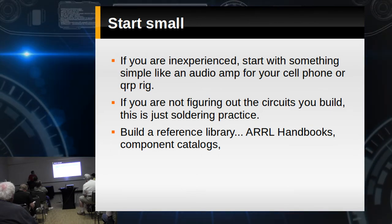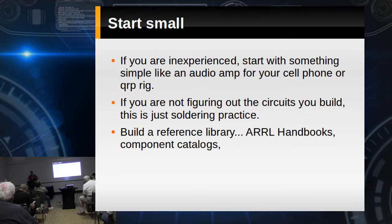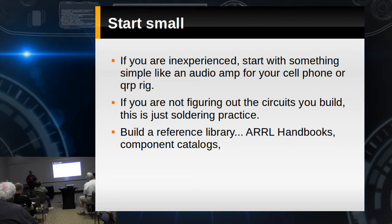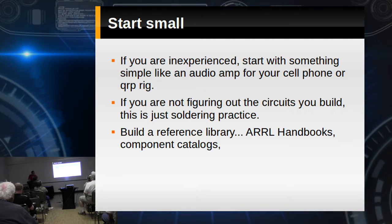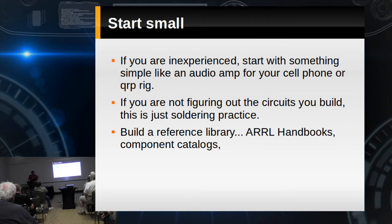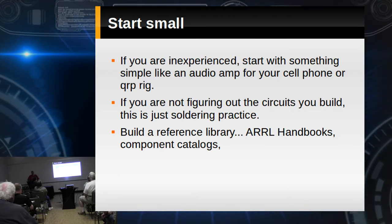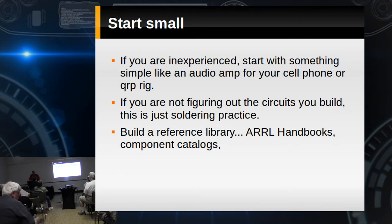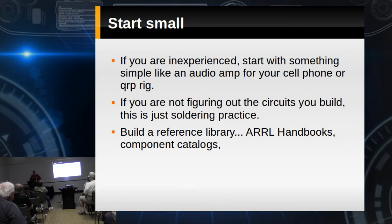Build a reference library. ARRL handbooks — I recommend going back to the 80s for one. They're cheap, you'll find them at flea markets for a couple bucks, and they cover things differently than the current handbook. I highly recommend the EMRFD — Experimental Methods in RF Design — that's a great ARRL publication. Substitution books are handy. Component catalogs too — Mouser makes one about this thick, their EE version, and an awful lot of what's in that catalog are spec sheets for different parts. Having those specs is going to help a lot.